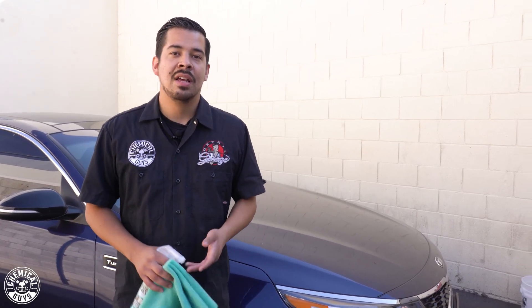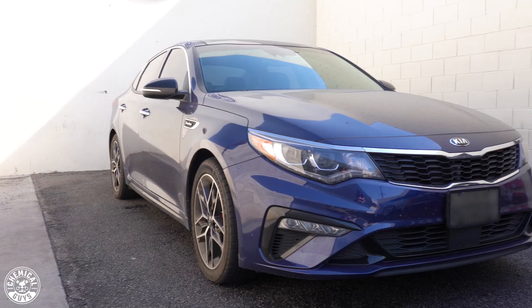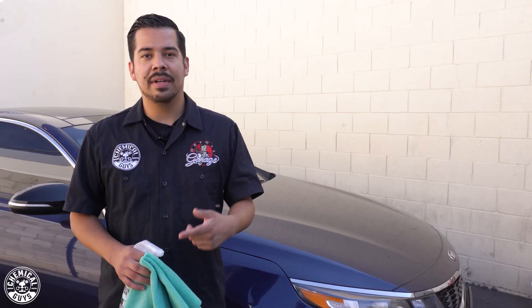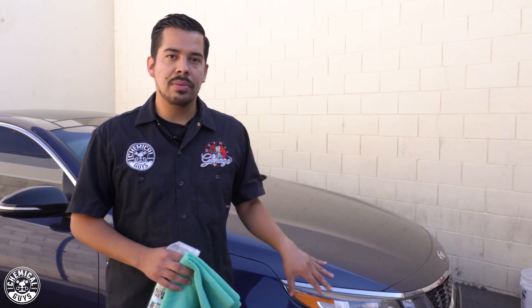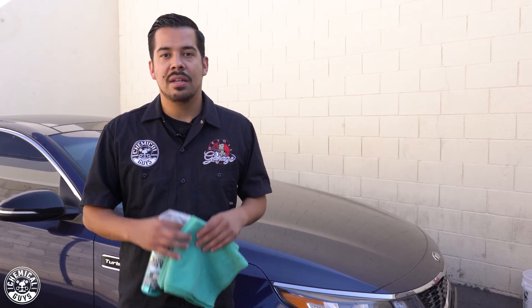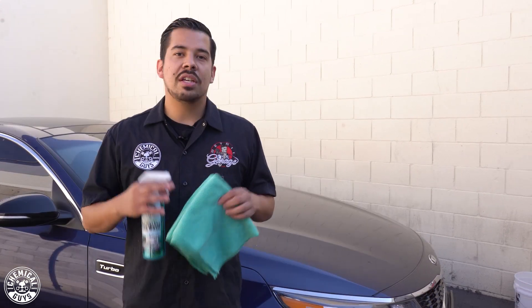Hey, what's up guys, and welcome back to another episode of Chemical Guys Detail Garage. On today's video, we have this Kia right here. The owner of this vehicle has been going up and down from LA to Santa Clarita and it's been collecting a lot of road dust and has a little bit of grime. Today I'm going to be showing you guys a quick alternate method of washing your car, such as if you're on the go or you don't have time for a full-fledged wash.